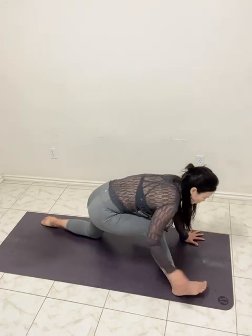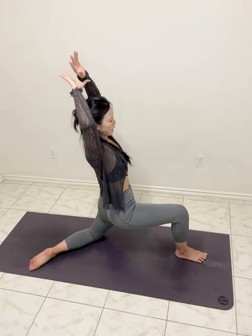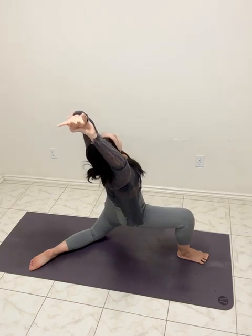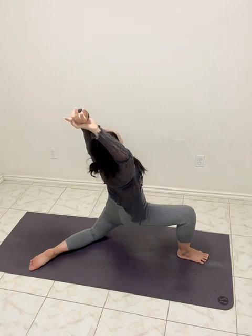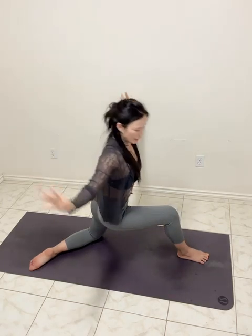Extend your front leg. Moving the front foot to the center of the mat. Inhale, exhale. Right hand — hold in the left wrist. Lean the torso to the right side. Chest left up. Huge inhale. Huge exhale. Strong belly. Inhale center. Exhale, hands down.